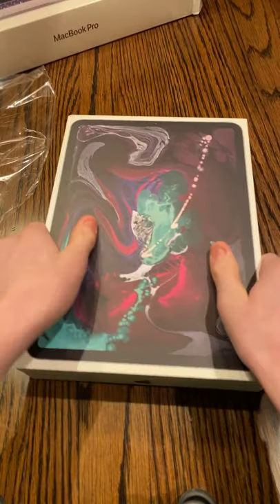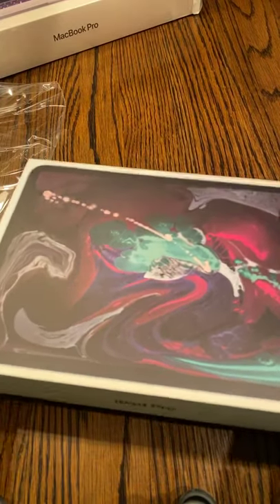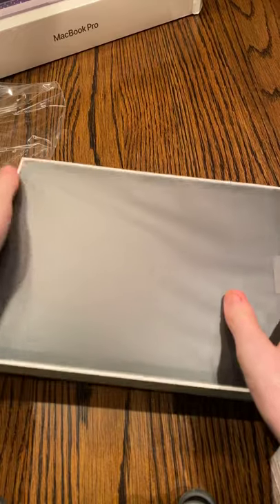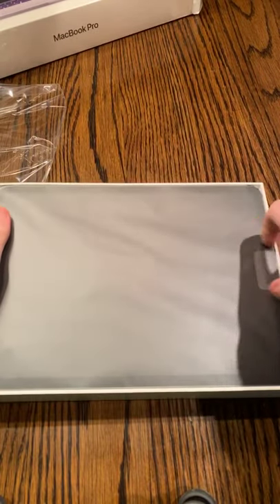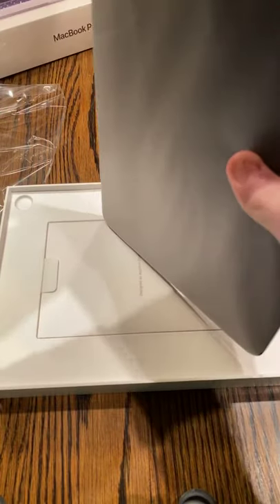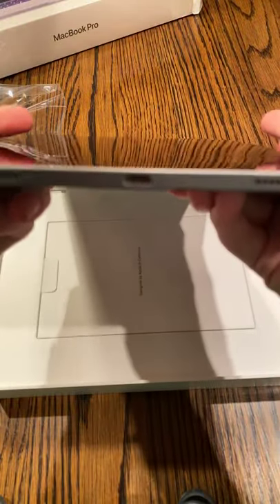Here it is, in all its glory. Very honestly, this is a very good looking iPad so far. First one to touch it too. It comes with a USB-C port. No headphone jack.